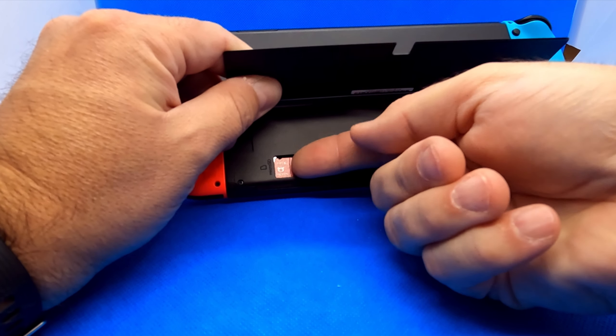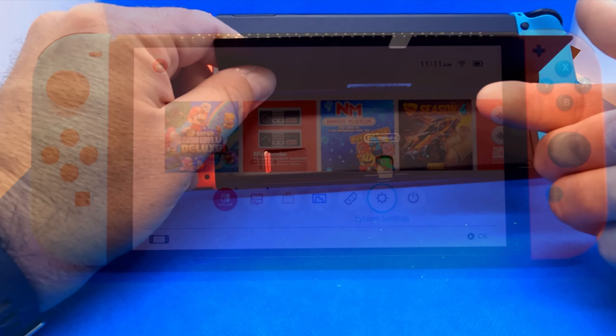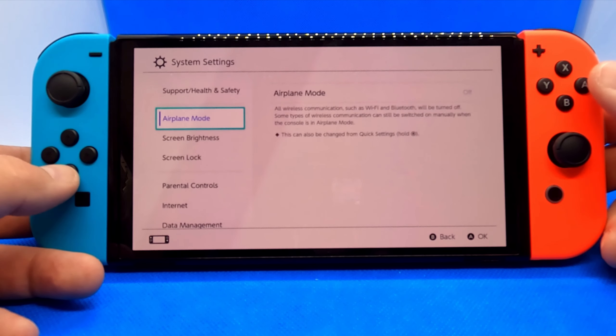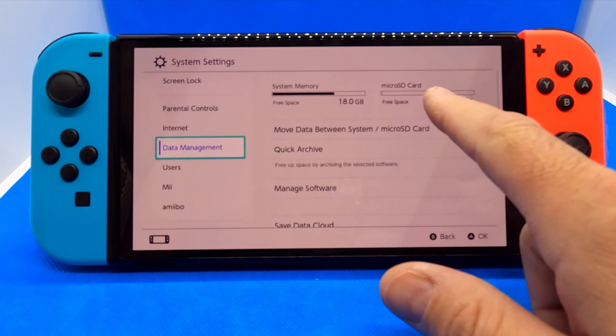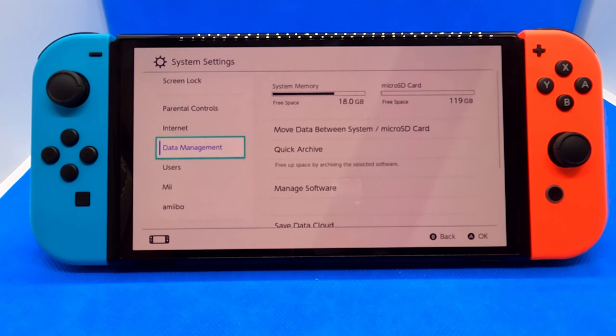I'll go ahead and open that up and put it right into my Nintendo Switch OLED. On the back side, right behind the kickstand, there's a little slot. I'm going to take the micro SD card with the red side facing me and the little notches towards the top, push it in — it's spring-loaded, you just push it in and it stays in place.